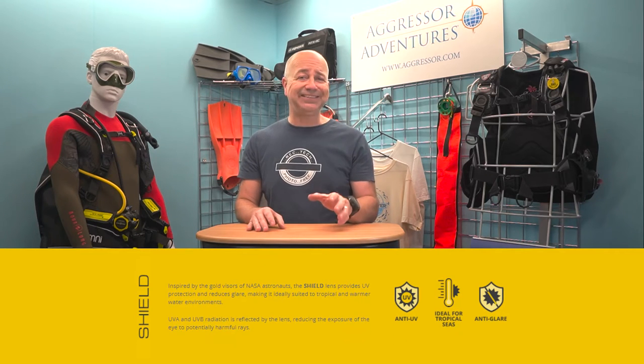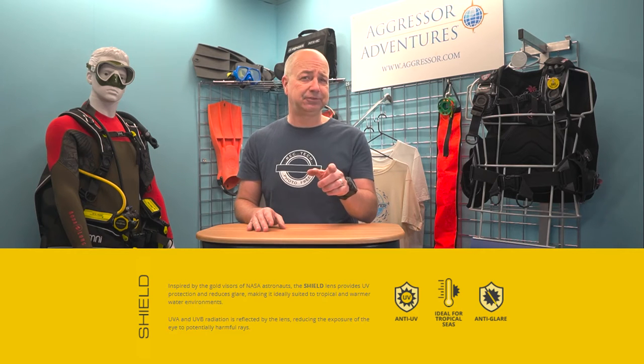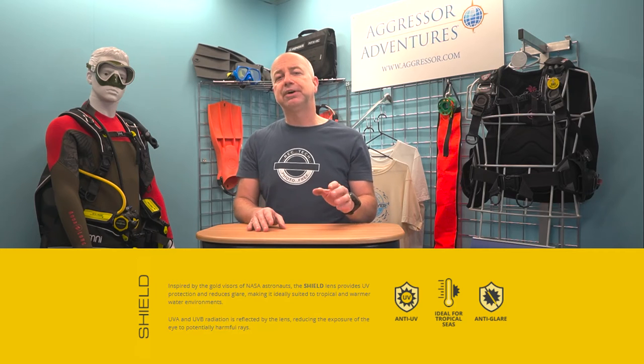There are four lenses to choose from. First up you have Shield, which is anti-UV and anti-glare, and it was apparently inspired by the gold visors of NASA astronauts — although I immediately thought of the Halo computer game. That would be a good name for a mask, but they already have an undersuit with that moniker. The Shield lens provides UV protection and reduces glare, making it fully suited to tropical and warm water environments, for shallower diving and for snorkelling in bright conditions.